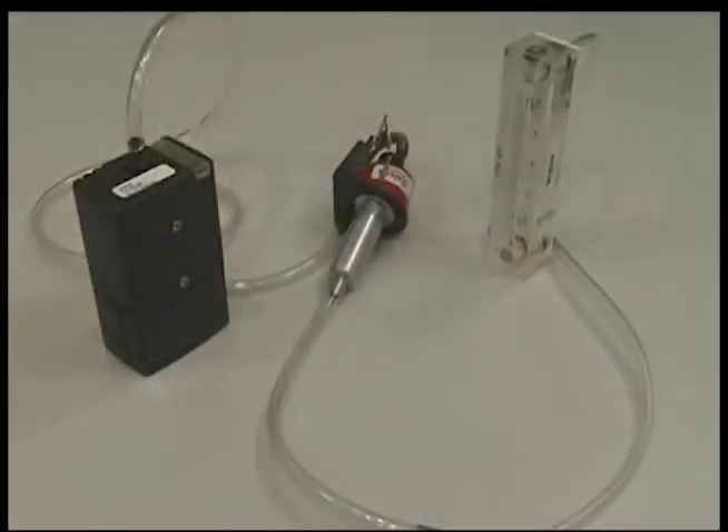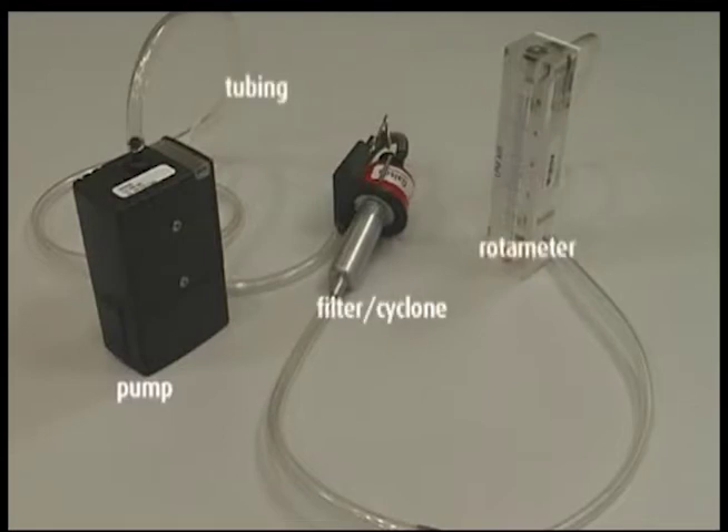The order of the components for calibration is: pump, tubing, filter cyclone with the calibration chamber in place, and rotometer.